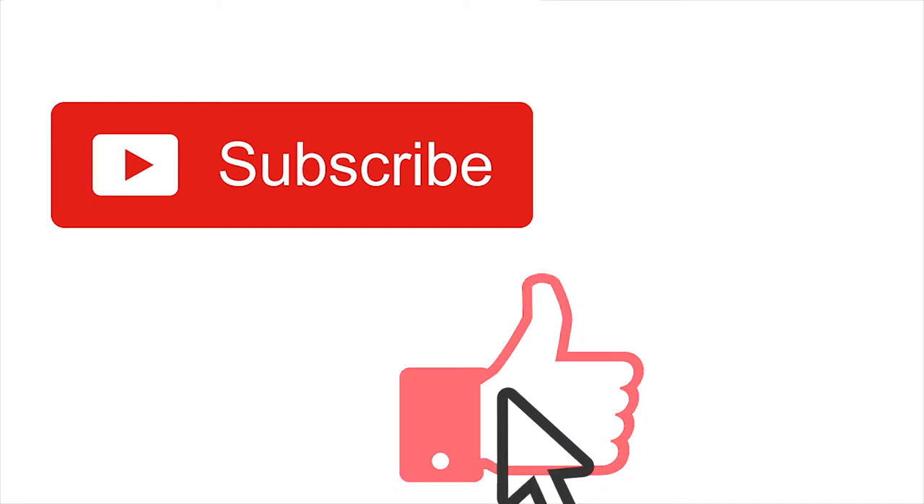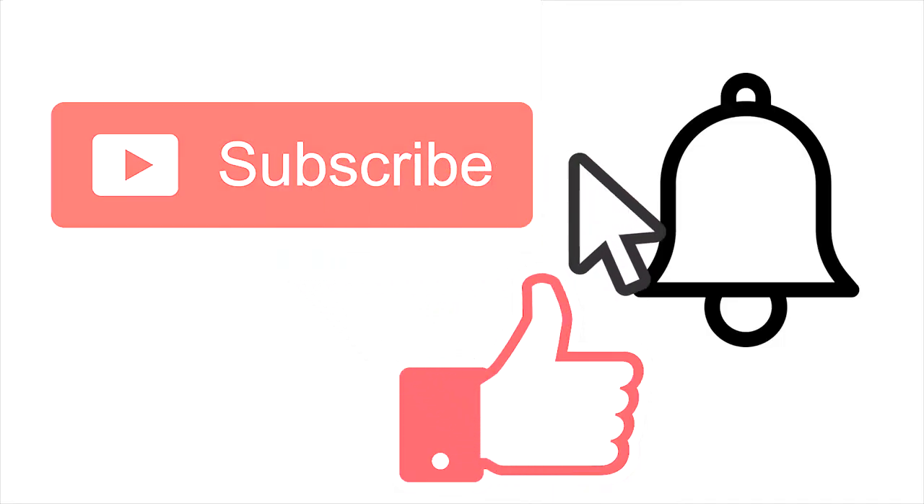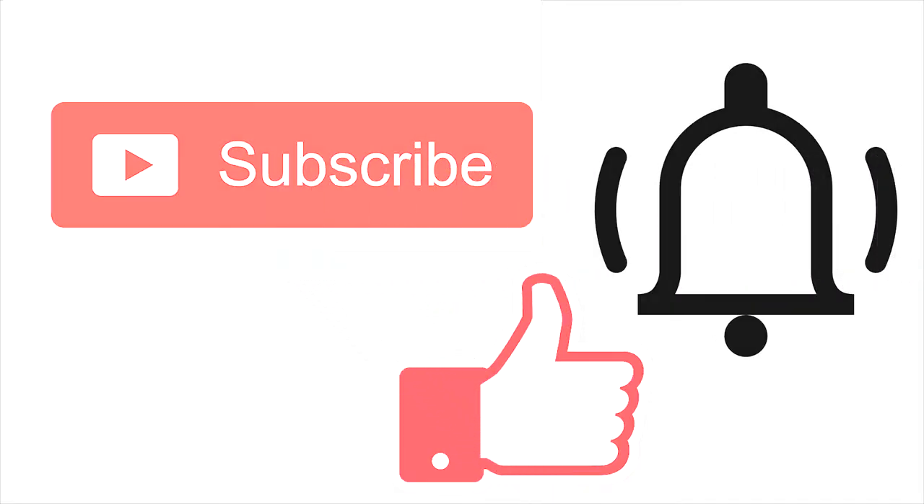Thank you for watching, and subscribe and like please! See you next time! Bye bye!